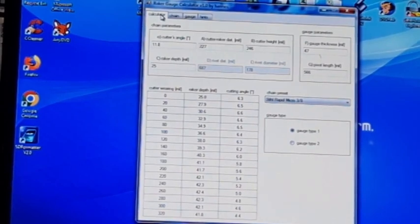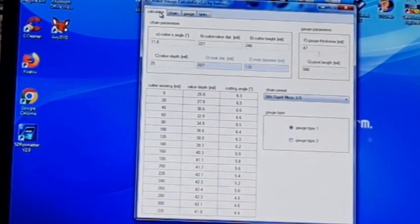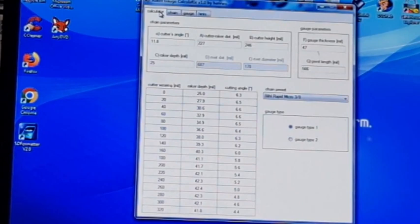I hope that helps anyone interested in the raker gauge calculator — Google it and you'll find a link. I'm still playing around with it, and we'll see what happens in the future and whether a new version comes out. I sent the guy an email about a few things I was thinking about. Anyway, thanks for watching, give us a thumbs up — I hope this information helps some people out there. Bye for now.